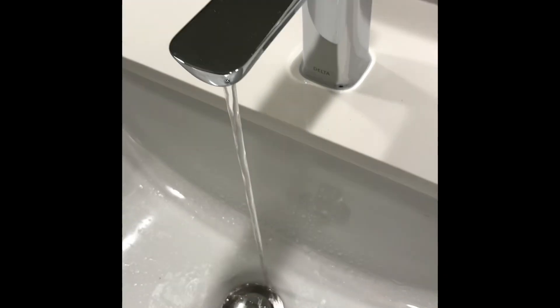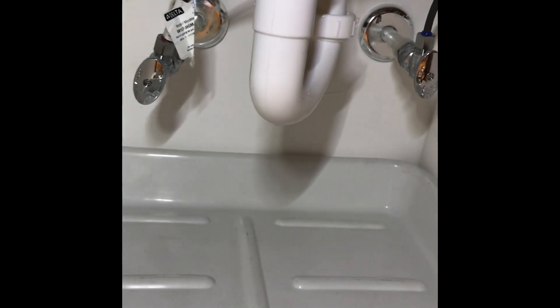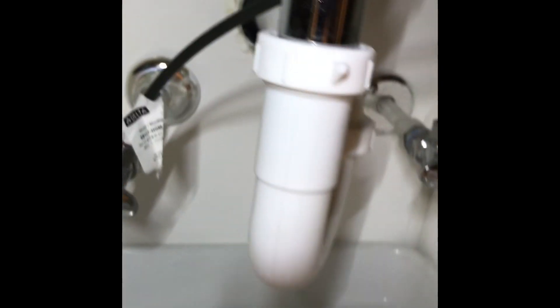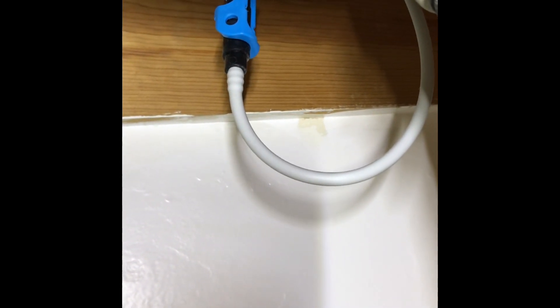The pink one still restricts it a little bit, but not this bad. I'll be doing that shortly. It'll be hard to video and do it, but you do need to turn the valves off of course. Just swing that clip over and separate it, then dig those parts out and replace them.